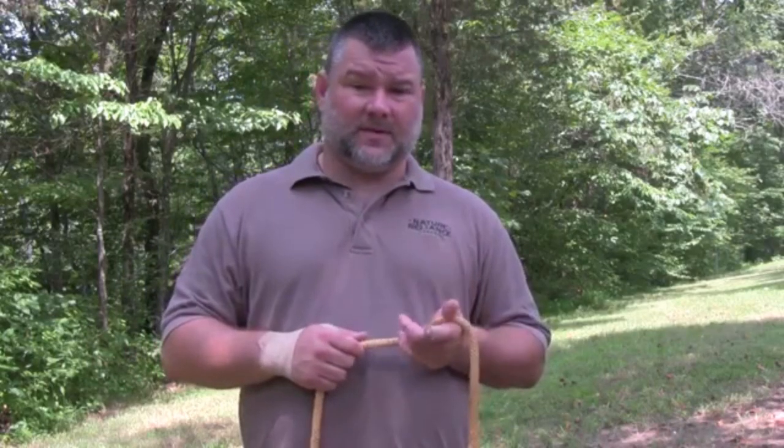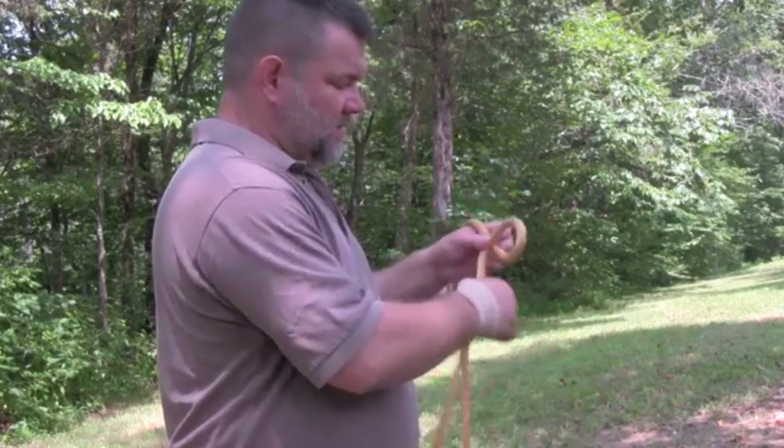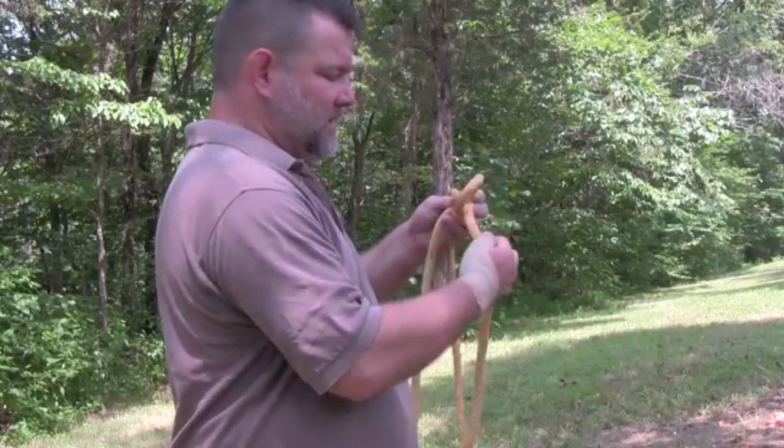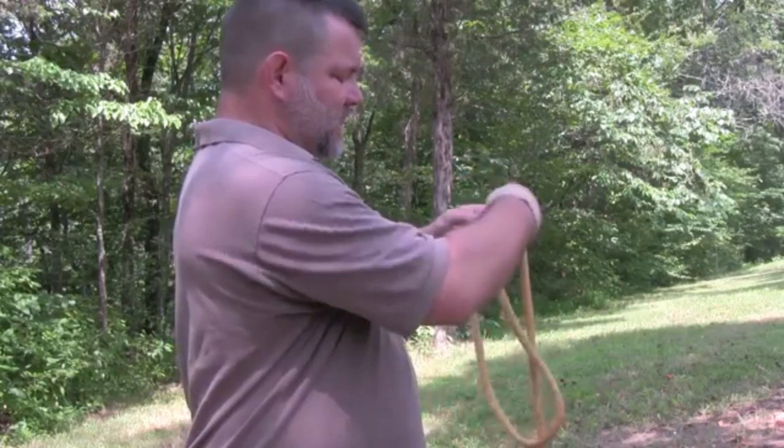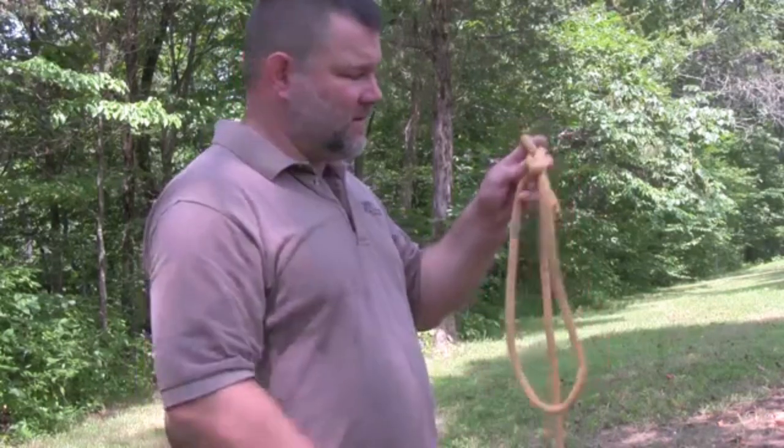Watch all the details on how to tie the bowline because I show three methods, but I'm going to review real quick. The first and foremost is the classic: rabbit comes out of his hole, goes around the tree, goes back down through the hole, and you have your bowline. That's the classic way of doing it.